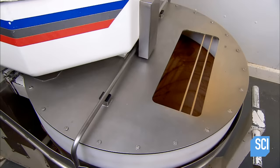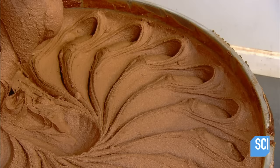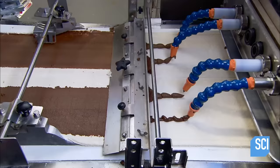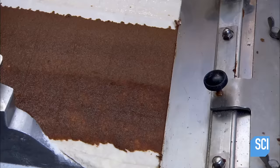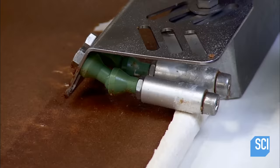The canola oil transforms the mix into the sugary cinnamon paste known as the schmear. This cinnamon schmear is the consistency of cake frosting, so it can be easily pumped over to the dough. A series of nozzles deposit dollops of the cinnamon schmear onto the sticky bun dough, and the dough travels under a long blade that spreads the schmear evenly.